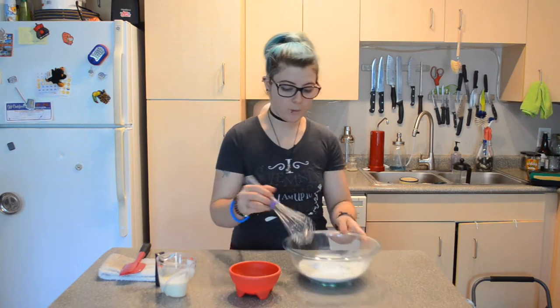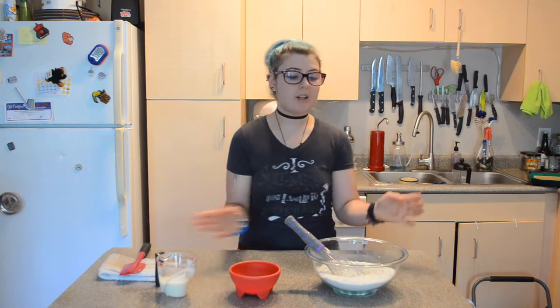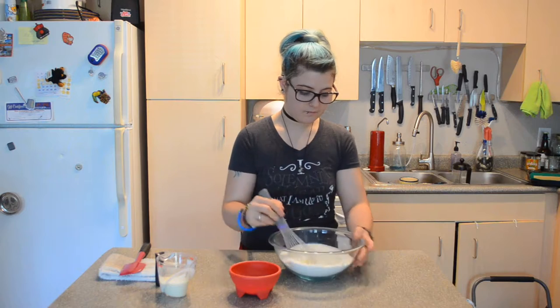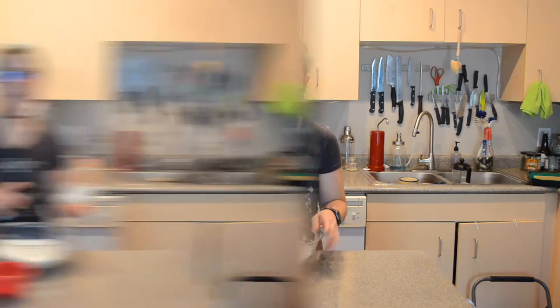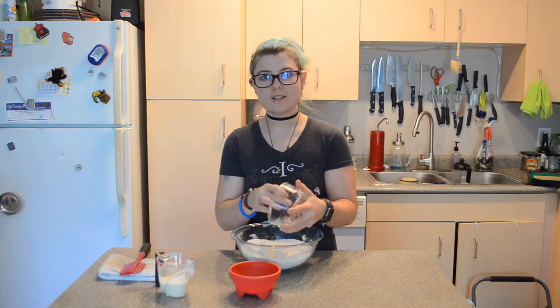First thing I'm going to do is whisk my dry ingredients together. I also have my butter in the fridge because it needs to stay cold. You're going to want to turn your oven to 400 degrees. After I've whisked my dry ingredients together, I'm going to crumble in the butter, making it little chunks the size of peas.